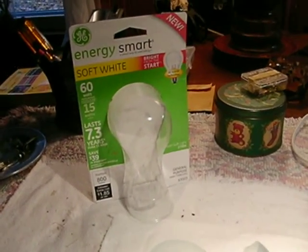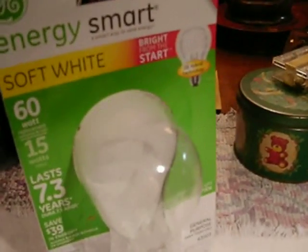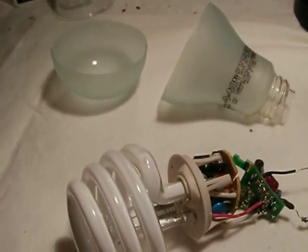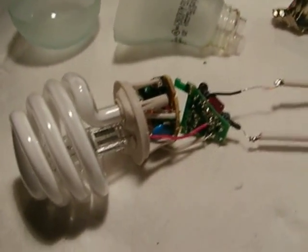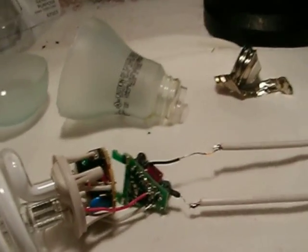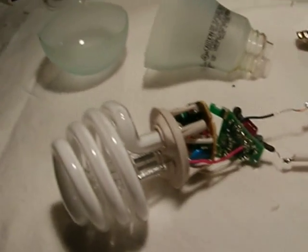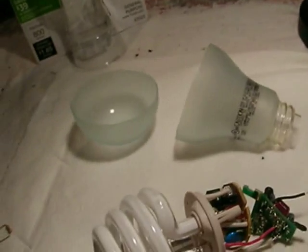The GE new hybrid CFL and halogen bulb - this is 'Bright from the Start.' I kind of think it's unnecessary, but it's a good bulb. This is a video response to Vegematics, where he showed this bulb and that was the first time I'd ever seen it. I'd never even seen them on the market, but like with anything light or electronics-based, I get interested and have to look at it - so I bought one to take it apart.